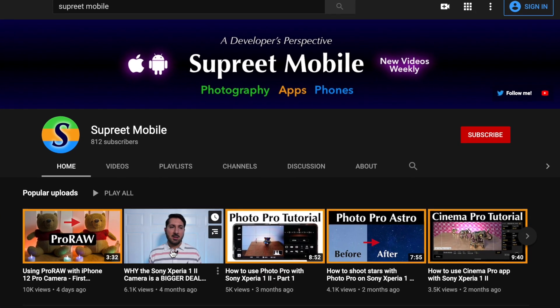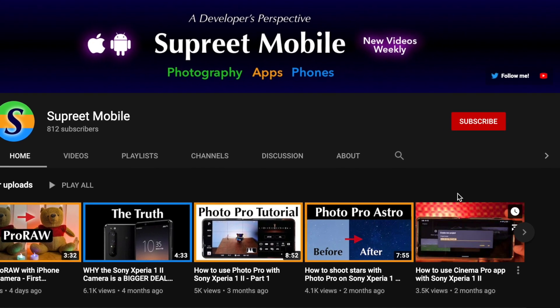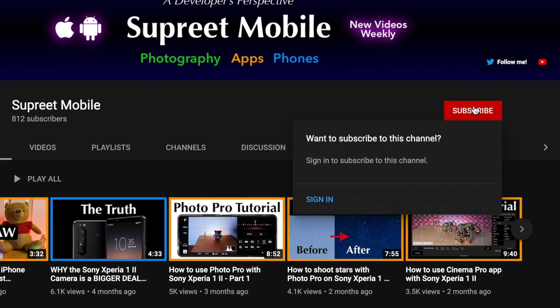By the way, if you've seen one of my videos before, consider subscribing — more content like this is going to keep coming. Also take a moment to like this video.